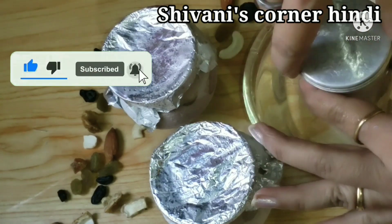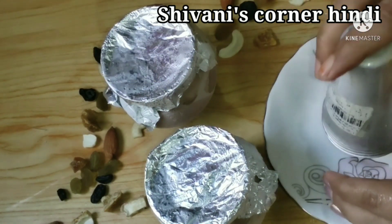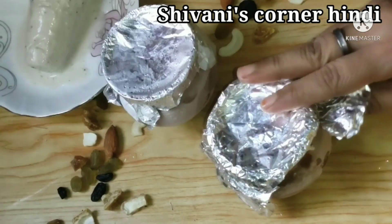We have made kulfi in our house. If you are new to my channel, please subscribe and press the bell icon so that whenever I upload a new video you will get notifications.